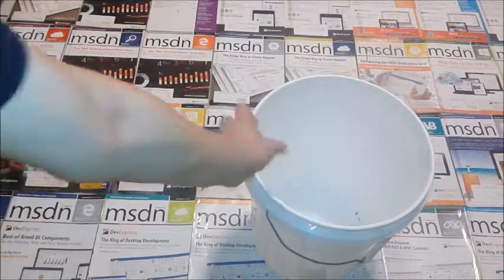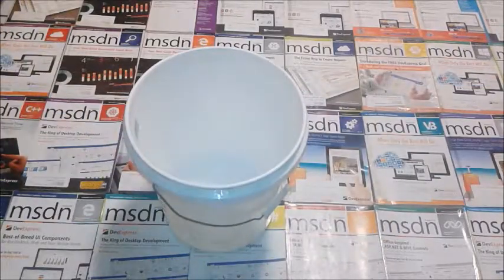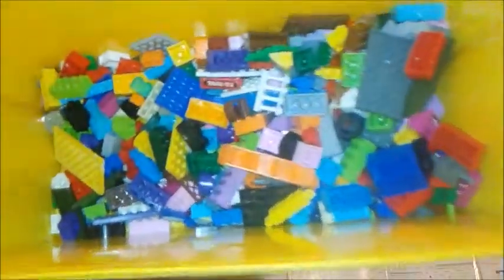This bucket. And then you put some Legos inside.